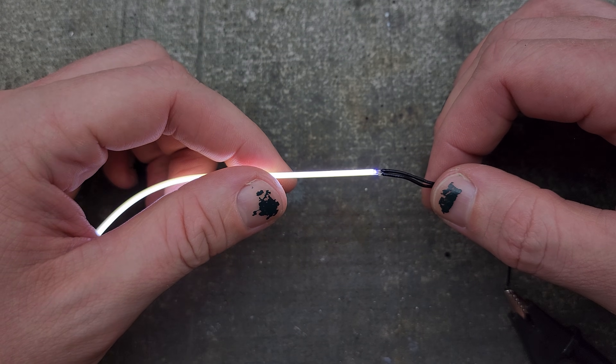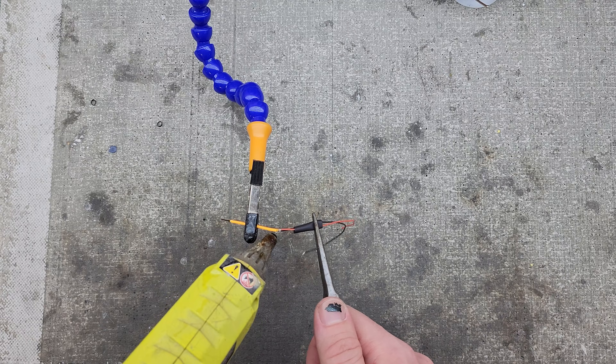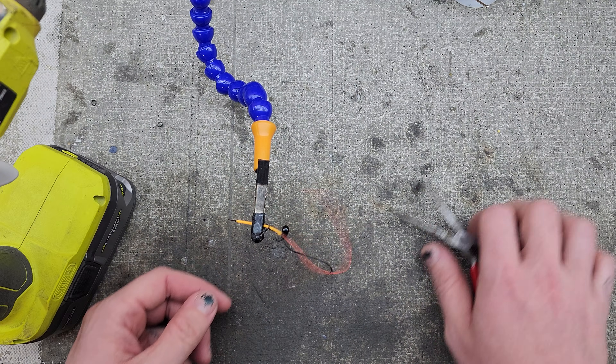After checking that I have a good connection, I need to protect the joint from any bumps and I want to seal the silicone to stop any of the discolored light from showing. You can drop a tiny bit of hot glue on and slide heat shrink over quickly, but it can be a bit messy and the heat shrink can shrink before it gets in place.